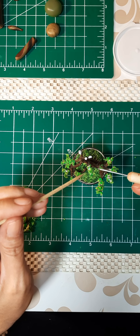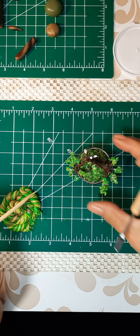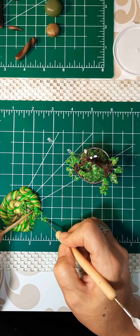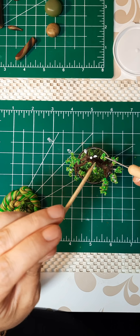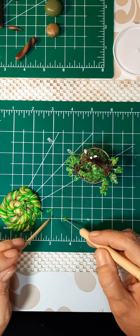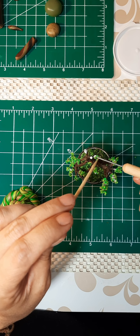These little fiddly bits. This is a little heavy. Like I said, these branches, I really wanted to make a little more delicate — that's the theme with this one.